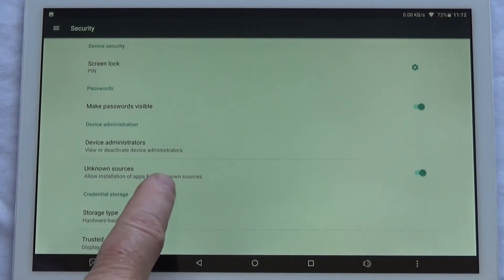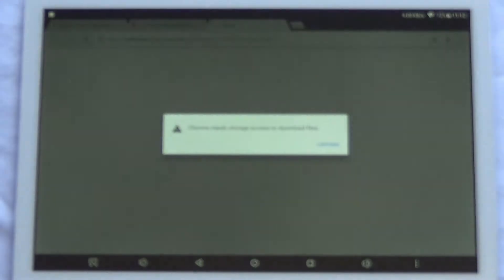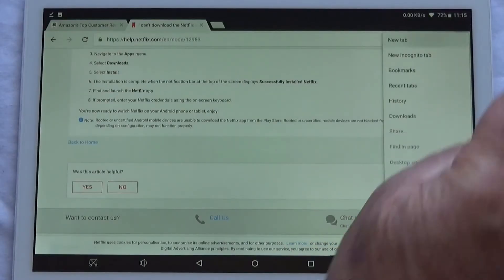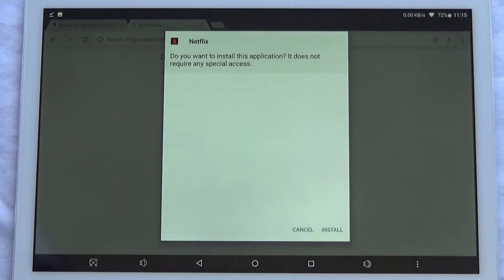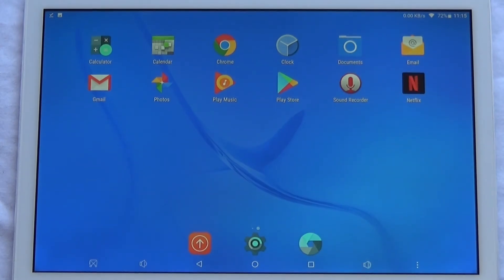Make sure that you've got unknown sources selected in security. Click to download the Netflix APK — you can see it downloading at the top. Click on the three dots in the top right-hand corner, go into downloads, find the Netflix APK, click on it and then install. Netflix is now installed on the tablet, so that's fairly simple.